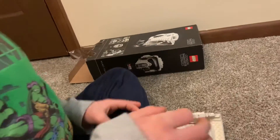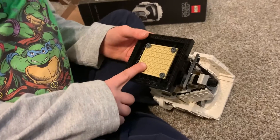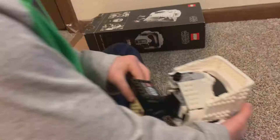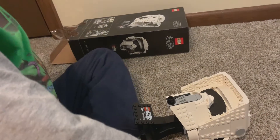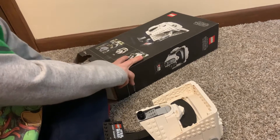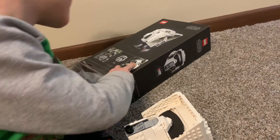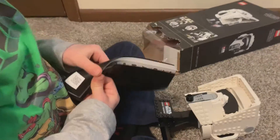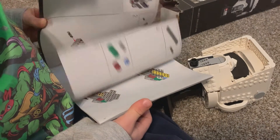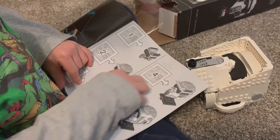Here we go. I love — look, look at the bottom of the base. It's very cool. The base was bag three. I want to check something. Where's the instruction book? It's in the box. I'm going to show them what the first piece was. So it shows you what it's going to equal — each step.